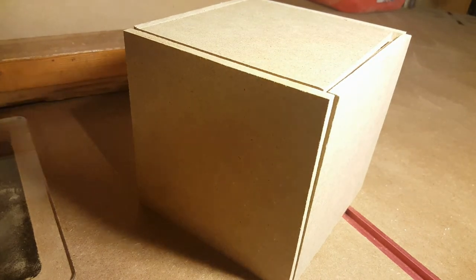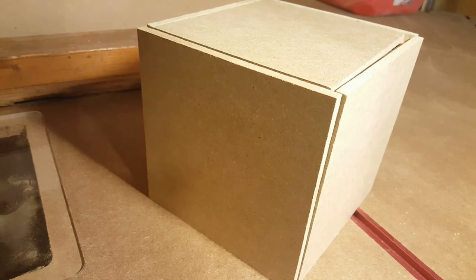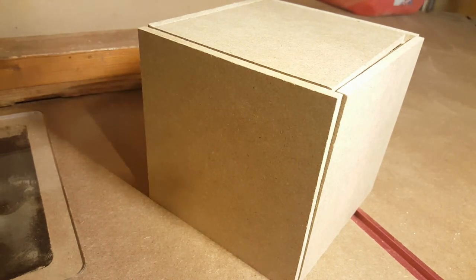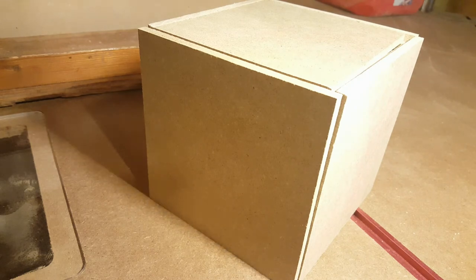Some of you guys may notice that some of the lighting is a little bit better in this video — not perfect yet, I'm still working on it. The lighting is better because I've learned some tips and tricks from a channel called Let's Make Something Awesome Together. He's got a great channel — he does developer tips, CNC routing, and 3D printing, so go ahead and check him out.